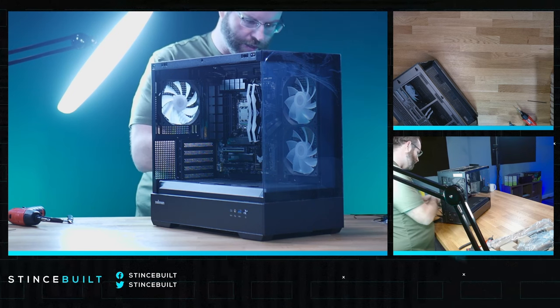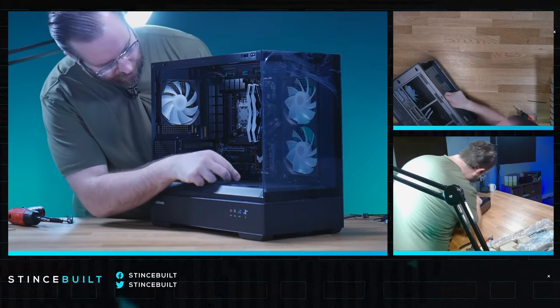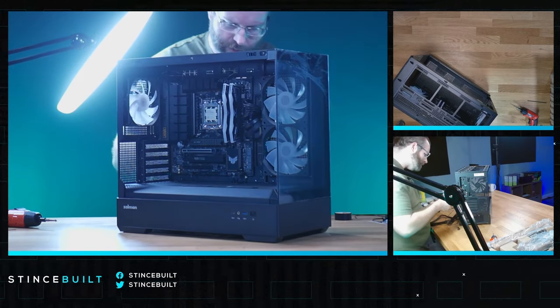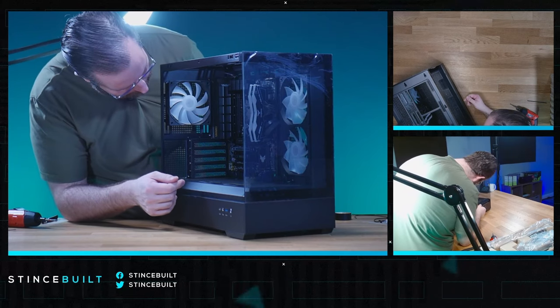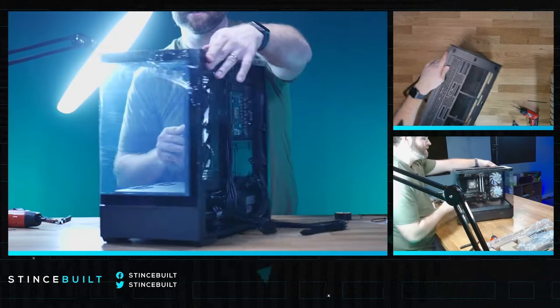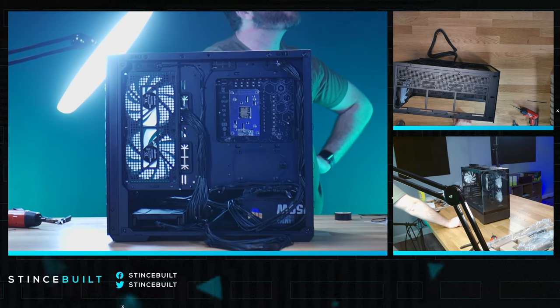We need to run our HD audio, RGB, power, and LED connectors for the power switch. The RGB is right here so we'll tie into that, then get the HD audio in and work on the rest of the cables. Cable management on this case — very nice. I'm pretty impressed so far with the really good cable management space.